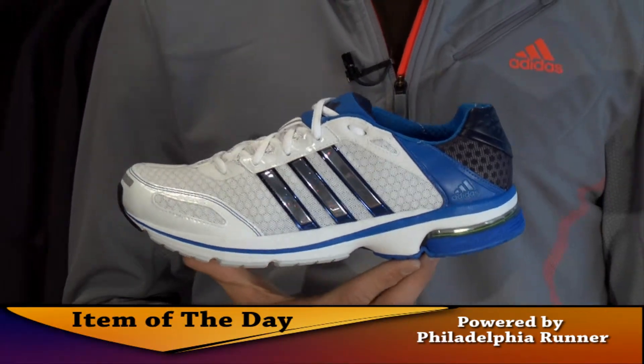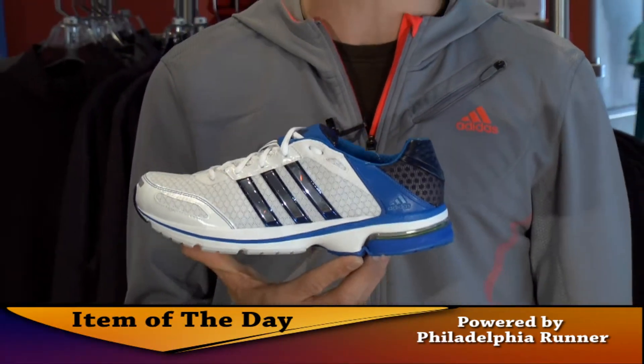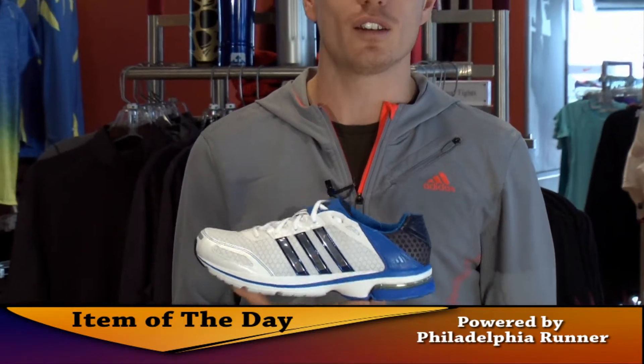Dan Boylan here with Adidas Running. Today I'd like to talk to you about our item of the day, the Supernova Glide 4. Our Glide 4 is our incremental update to our everyday neutral trainer.